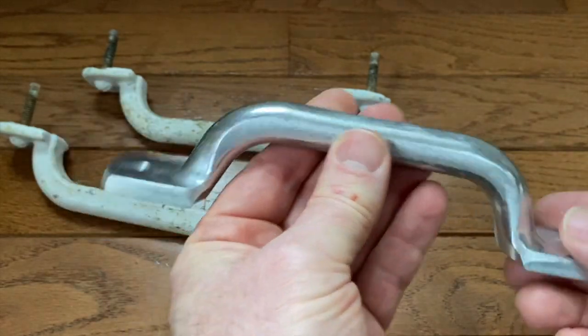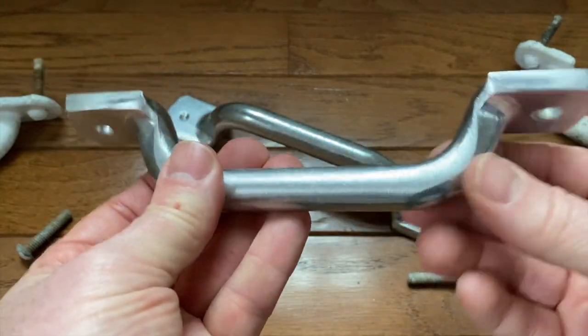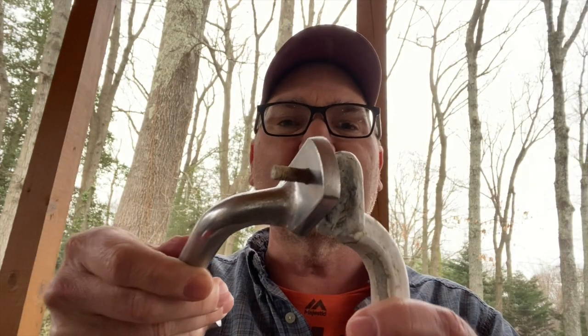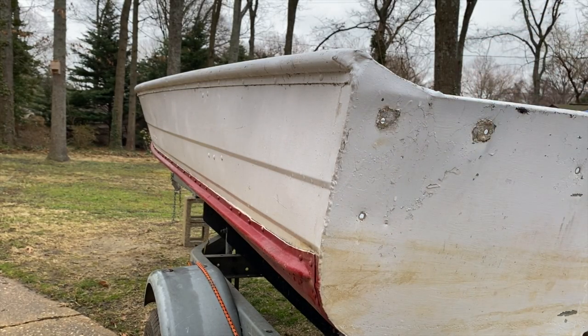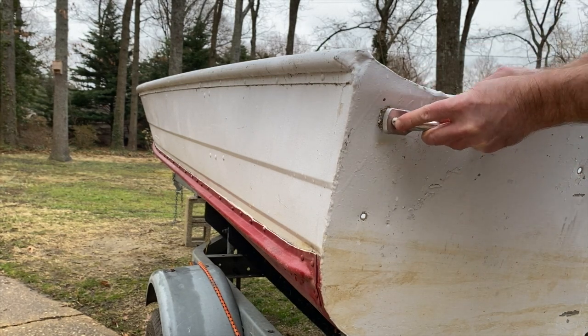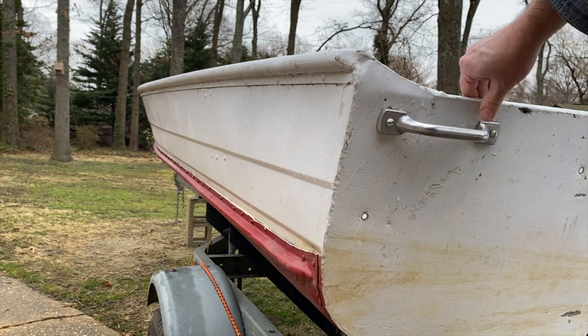They have two dimples in them. I did a bunch of careful measuring on the transom of my boat, on the existing bolt spacing and the bolt holes on the back of my transom, and I realized I can use these dimples to drill out my new handles. Here's one of my new handles that I've now drilled out. It's the exact right diameter. I was able to fit it on the back of my boat and did a little test fitting with a couple of old bolts — not the bolts I'm going to use, just to test fit — and it fits on there perfectly and looks great.